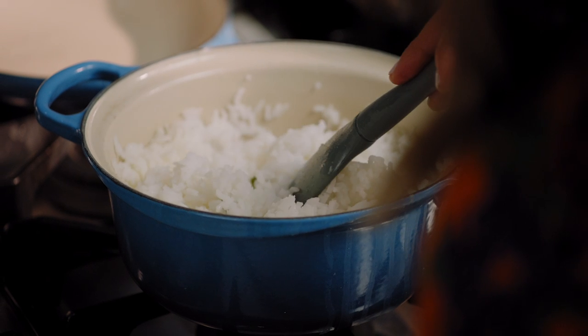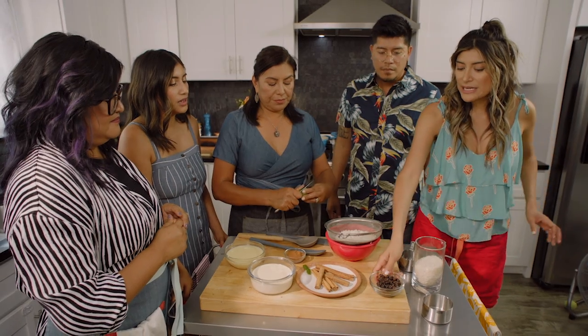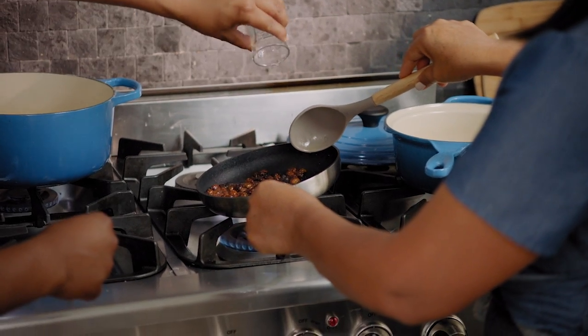Mom, when do you put in the cinnamon? When the rice is cooking for 15 minutes, we're going to add the milk and the cinnamon and the lime. And then these raisins — I like to sauté them in olive oil and add a little bit of mezcal to really bring out the flavor.